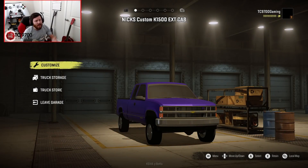Welcome back to SnowRunner, guys, and this is Nick's custom K1500 extended cab. Imagine if someone took the base K1500 from SnowRunner, completely got rid of it, started all over, made it an extended cab, and then gave you a bunch of customization options. That's pretty much what we have here right now.